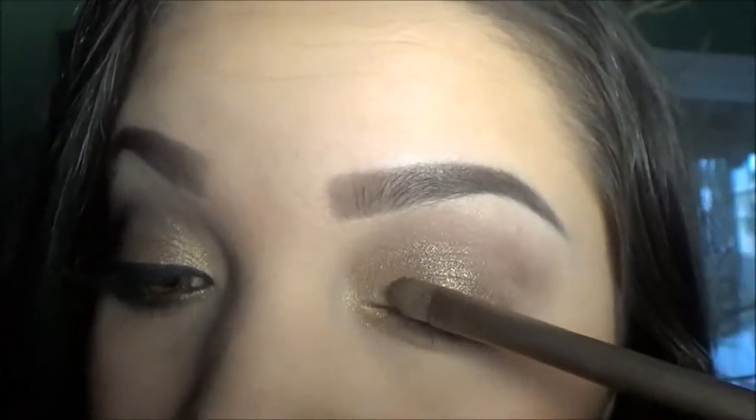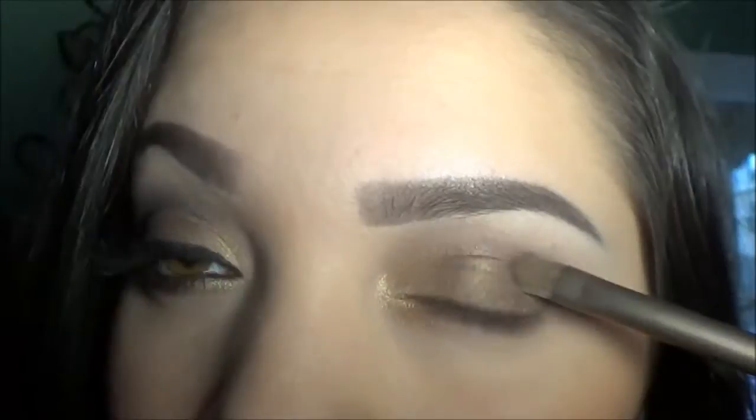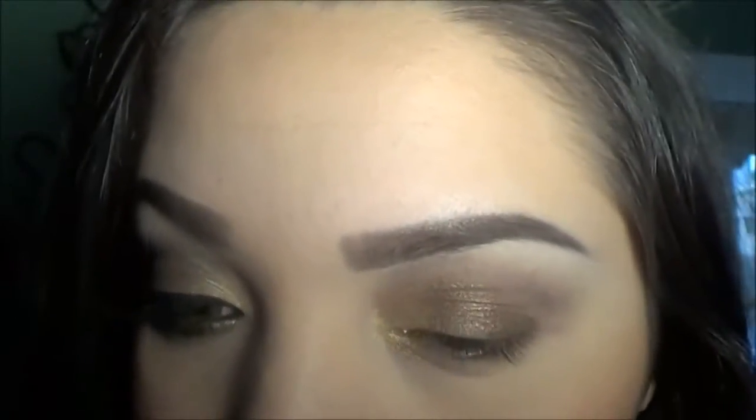I'm going in with Snake Bite using the same brush and I'm just going to apply that on the rest of my lid.